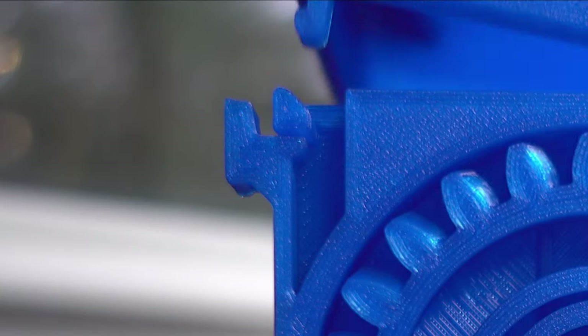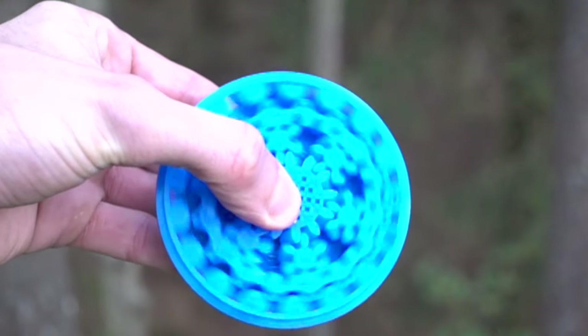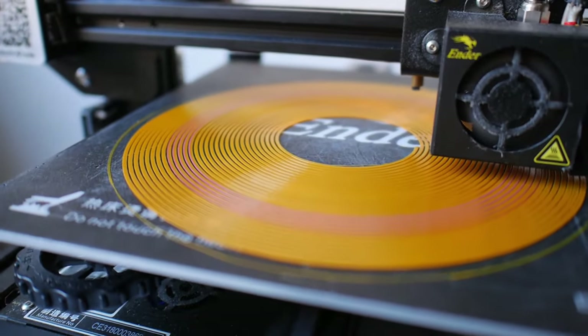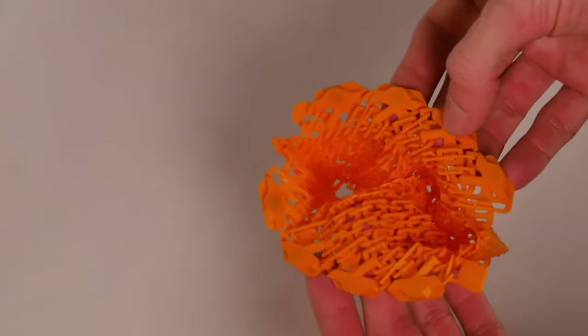This is a pretty simple print — not much to say. Links in the description. If you like this video, please check out my other ones — there's lots of print-in-place shenanigans and other weird 3D printing projects. Please subscribe and see you guys later.